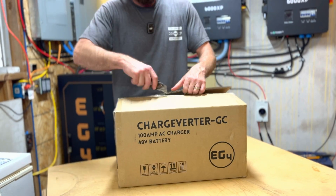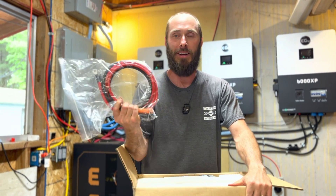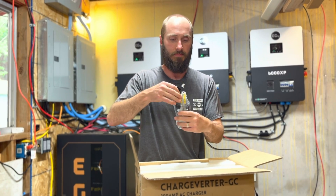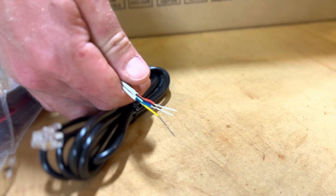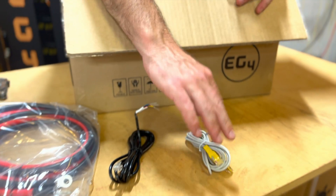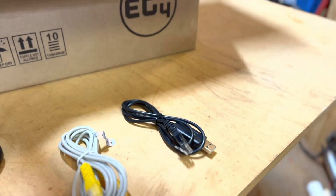As we open up the box, we've got the quick connection cable, which I'm really excited about. Then we've got some communication cables. We'll go ahead and pull these out and take a look at them. This is going to be to start and stop your generator, and then we've got our communication cable.